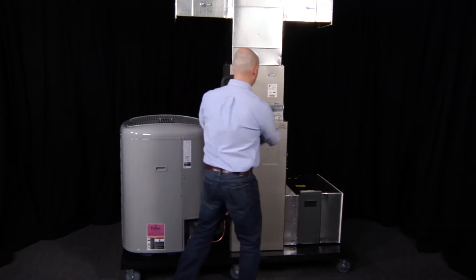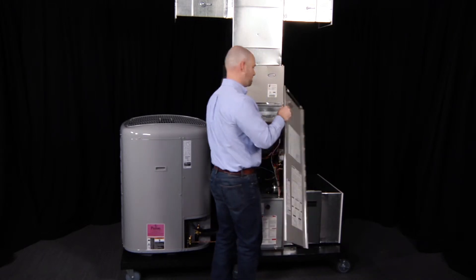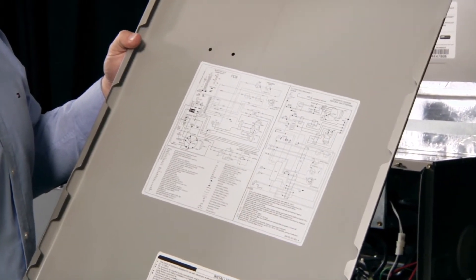So determining the fan speed setting is the first critical piece of information that we need. Now, how do we figure that out? It turns out that nearly all HVAC equipment includes a wiring diagram right on the equipment itself, which is just the information you need. On the equipment that James is using, this wiring diagram is on the inside of the furnace panel, a pretty common place. So James has removed the panel to give us a closer look at this diagram.